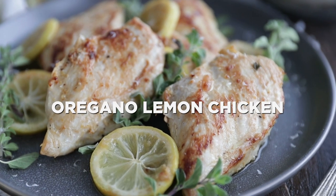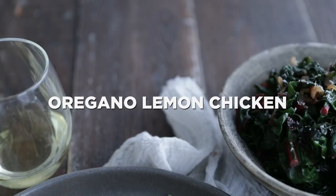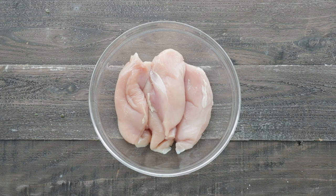Hey, Chef Billy Parisi here with Heinen's, and I'm gonna show you how to make a tasty garlic and oregano marinated chicken going with a side of Swiss chard. We're gonna start with four Gerber chicken breasts, which are always welfare certified. We're gonna add in some finely minced garlic.